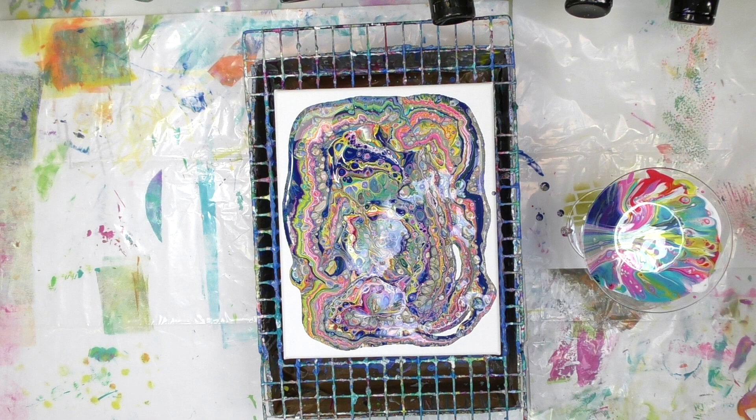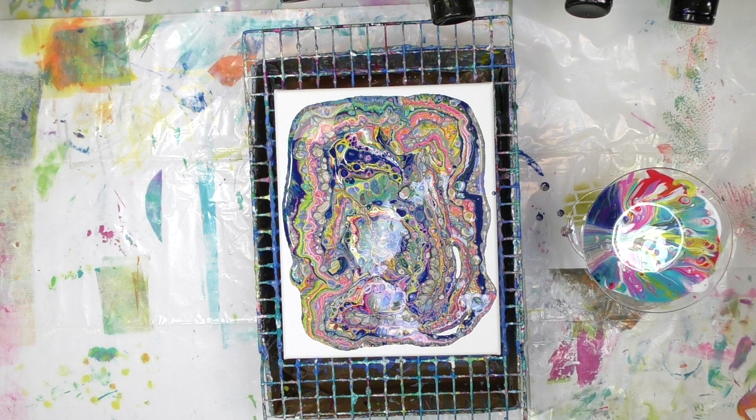There are three things impacting what I'm about to do. One, I wanted bigger cells than what I've got here. Two, I don't really like the white space — I love it when paint runs over the sides of the canvas. And three, there's still paint left in the glass, and I want to use that up.